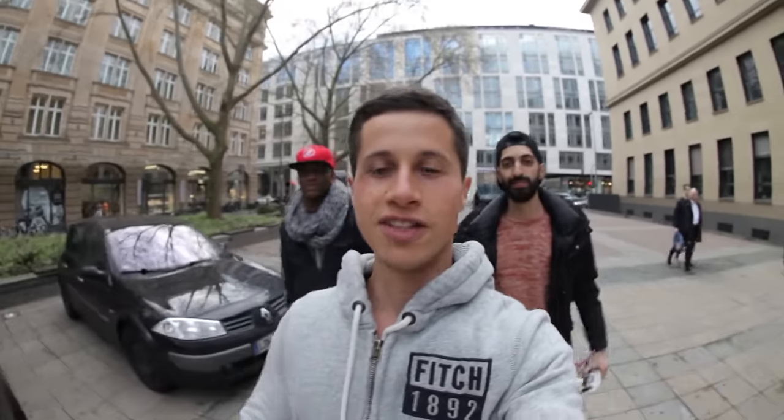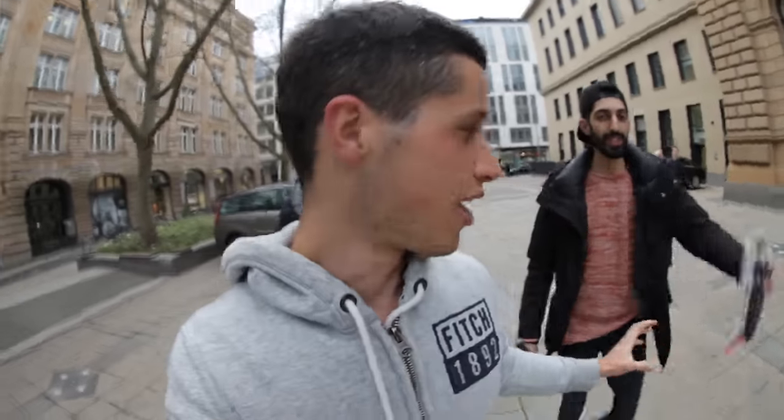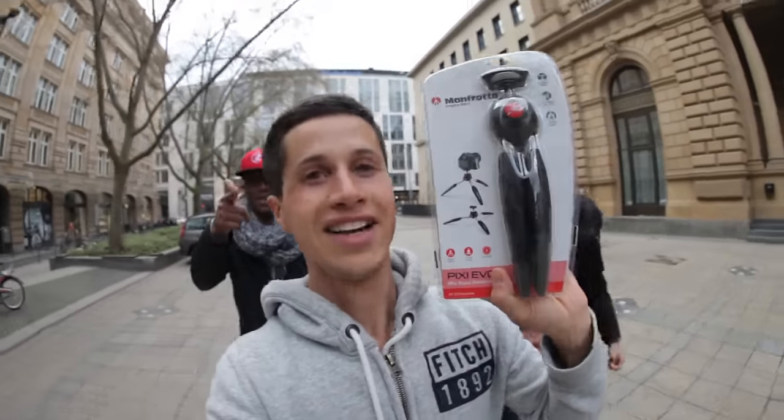Hey folks, welcome from Frankfurt! I was at GM Photo at the central station in Frankfurt for sensor cleaning because my sensor looked like sheep, and there I found this nice little tripod, which is the Manfrotto Pixievo.